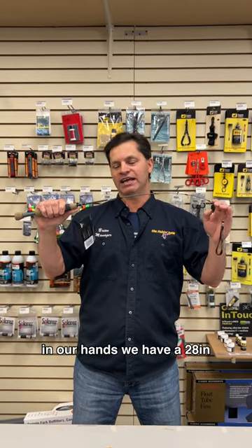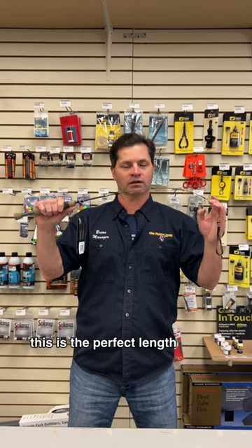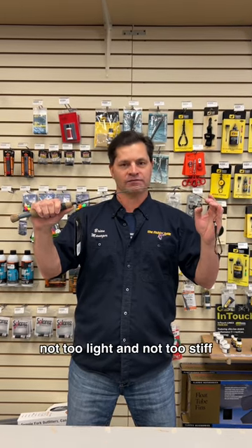In our hands we have a 28 inch medium action walleye rod. This is the perfect length for ice fishing for walleye — not too light and not too stiff. Very important.